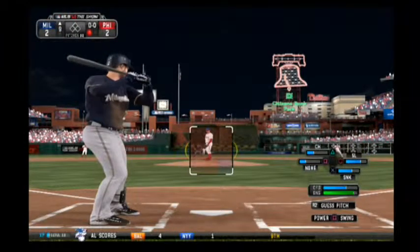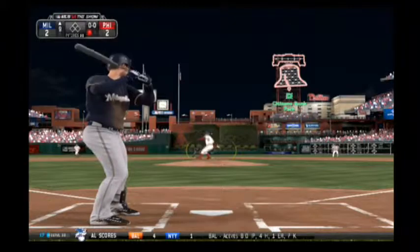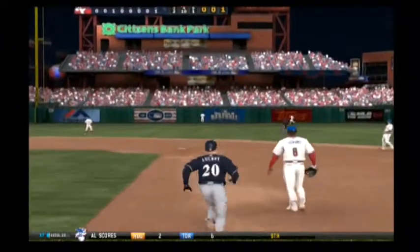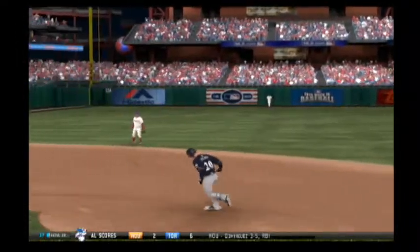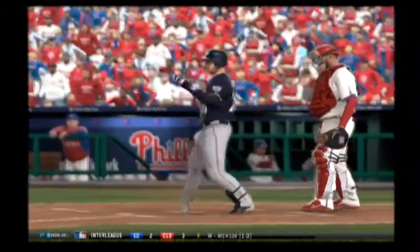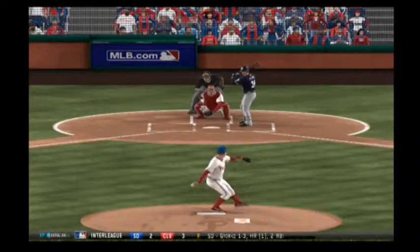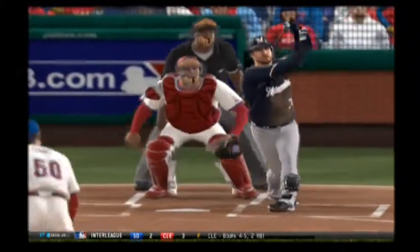Jonathan Lucroy will step in — a ground-out victim his last time. And he takes a big swing at that one as this one's lifted high in the air and deep out to left field, and this ball is gone — a home run that gives them the lead here in the ninth inning. A solo shot for Jonathan Lucroy, and the Brewers move out in front now, 3-2. If he was guessing up there, he was guessing right, because he's all over that thing — and he drives it over the wall.